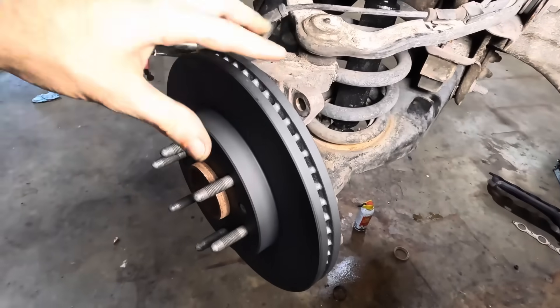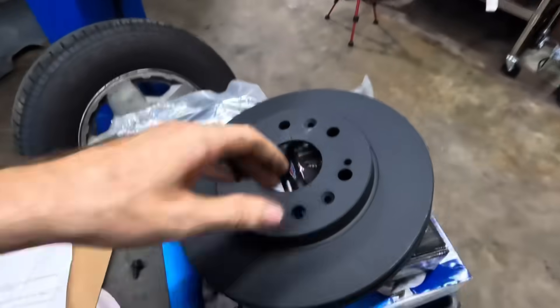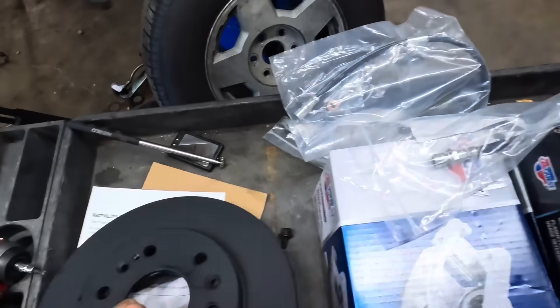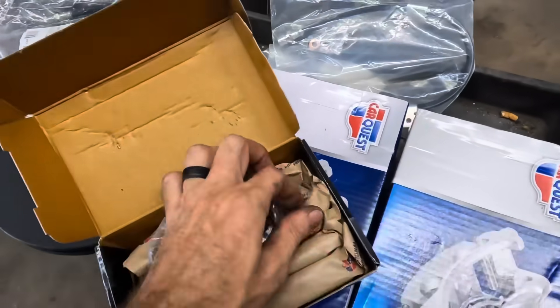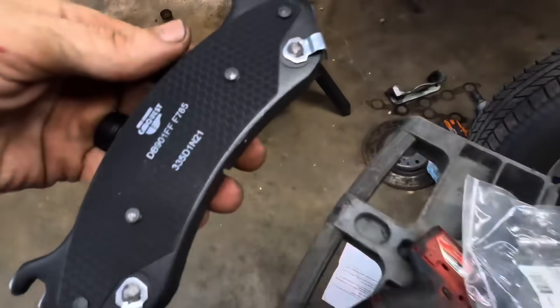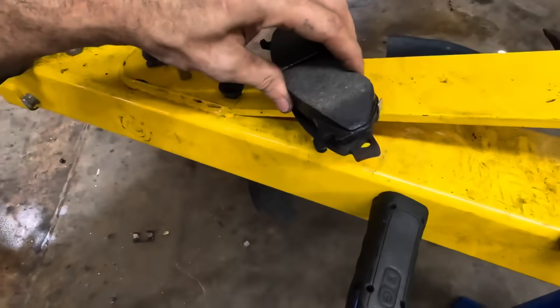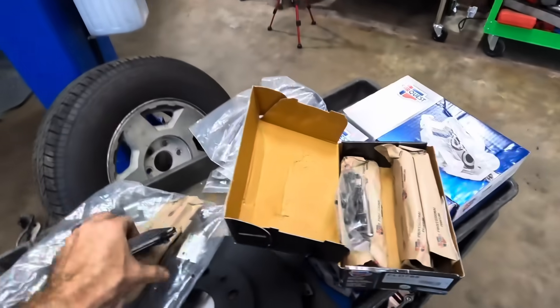I've got a set of calipers and some hoses here. Let's get our calipers unboxed. Here's our hoses. Here's our pads — are these the right pads? Let's check them. Wrong! Not the right pads. Got to send these guys back, no worries.